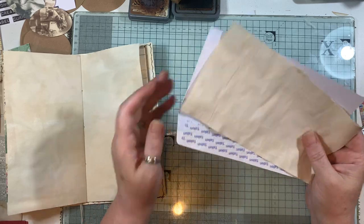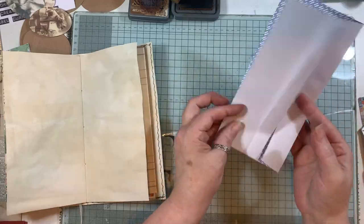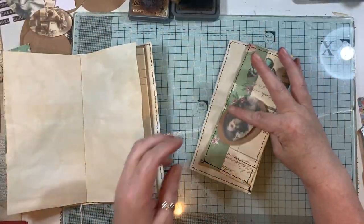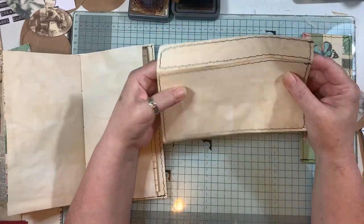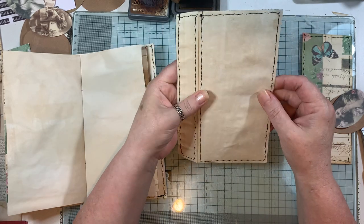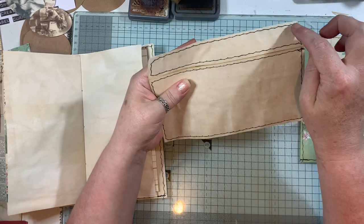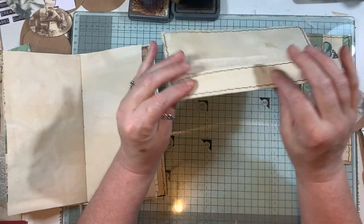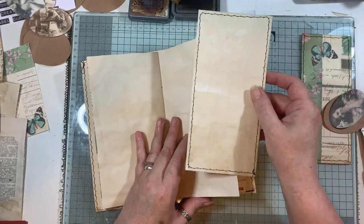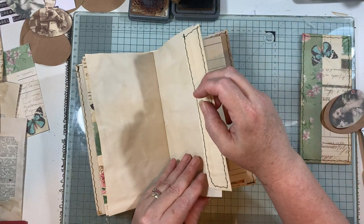Let it dry before running it through the sewing machine. Here's one I done earlier - that's how the other one turned out, the one I was doing on the time-lapse video. When I stitch, you can see I've put the paper in there and stitched all around - I go round and around, then down along, up and across. Then we decide which way we want it to go in.